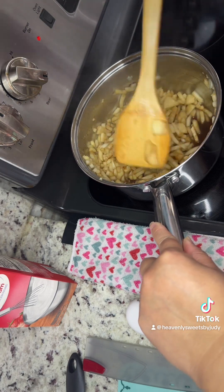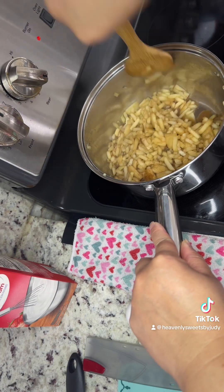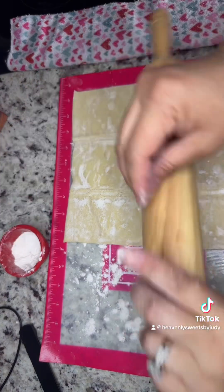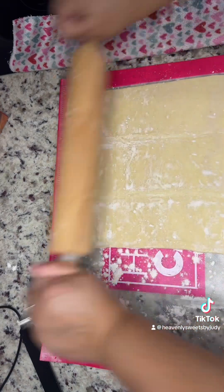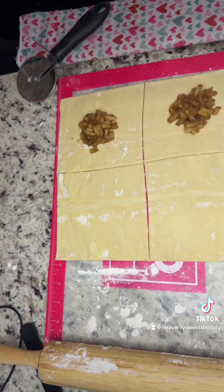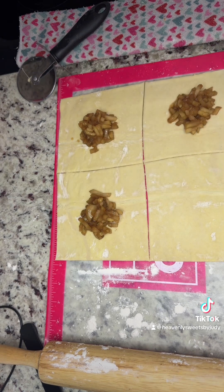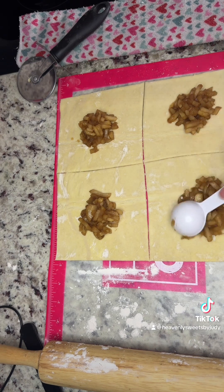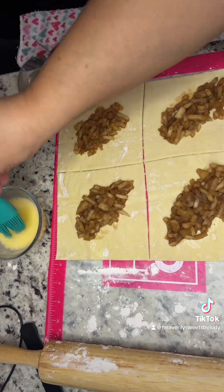Once that's done, take it off the stovetop and set it to the side. Get your puff pastry sheet, roll it out, and cut it into four squares. Put a tablespoon and a half of your apple mixture in the middle and then cover them — it's just like a pastelito.